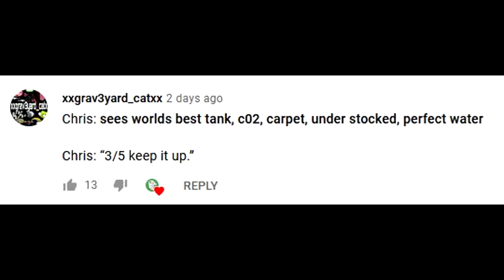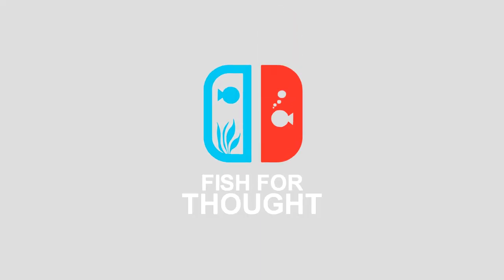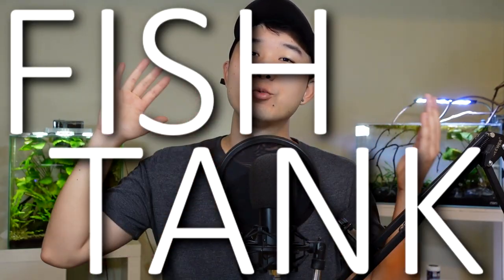This episode's FDR shoutout goes to xxgrav3yard underscore cat xx. Leave a comment down below to have a chance for a shoutout in the next episode. Make sure you're subscribed. What up guys? It's your boy Chris. Welcome back to another fish tank review.